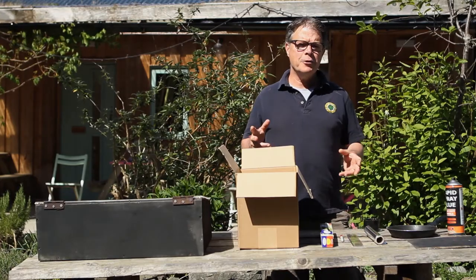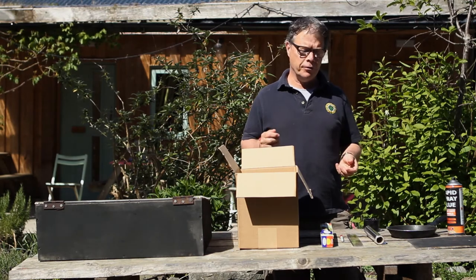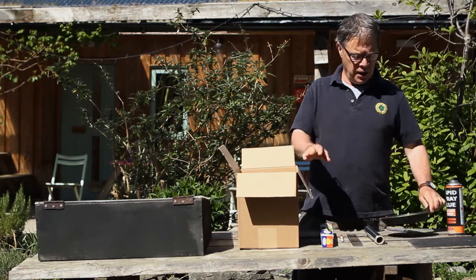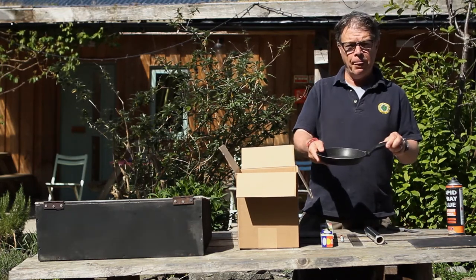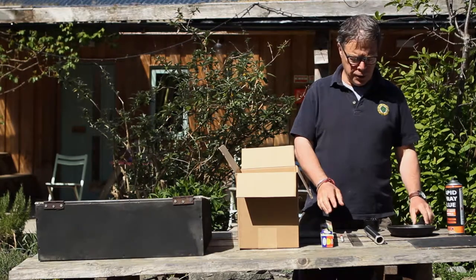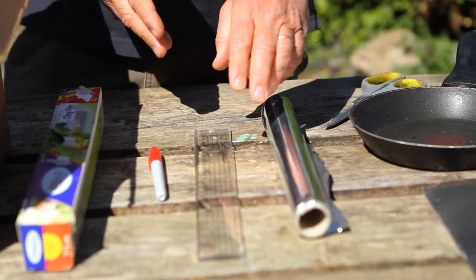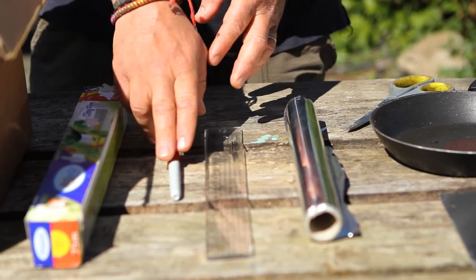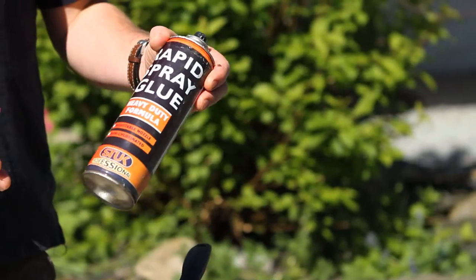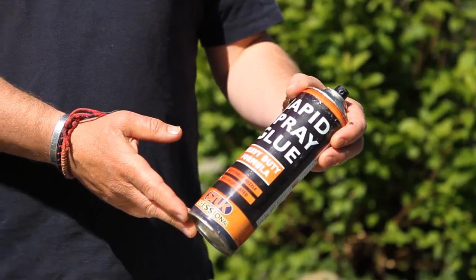So here's how to make a really simple solar oven. What you need is a box which is big enough to fit in a small frying pan or a small pot — we'll come to that in a minute. You also need tin foil, a ruler, a pen, some cling film, and some glue. Either spray glue or PVA will be absolutely fine.